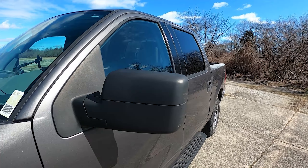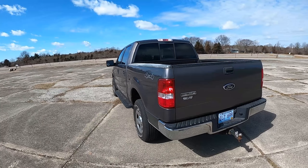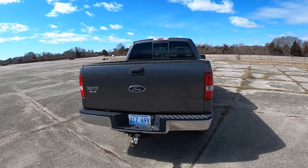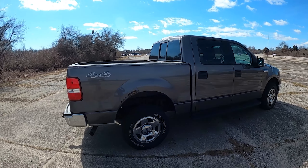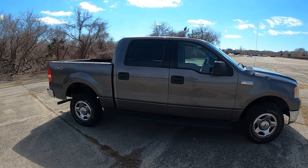It has power heated side mirrors, which is a bit impressive for the age. As for modifications down the line, I would consider upgrading the speaker system, possibly adding a leveling kit, 33-inch or 35-inch tires, and a valved muffler system at some point. All my modifications depend on how long this truck actually lasts reliably.